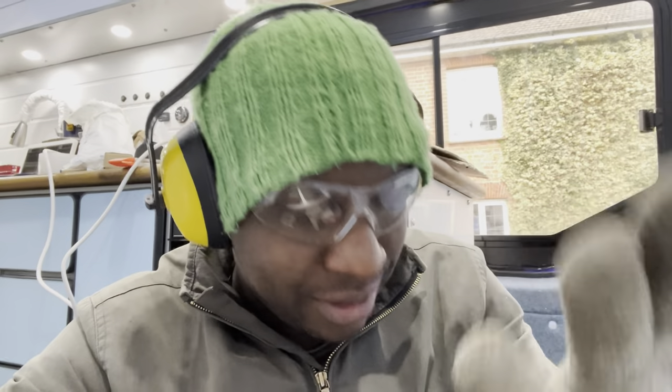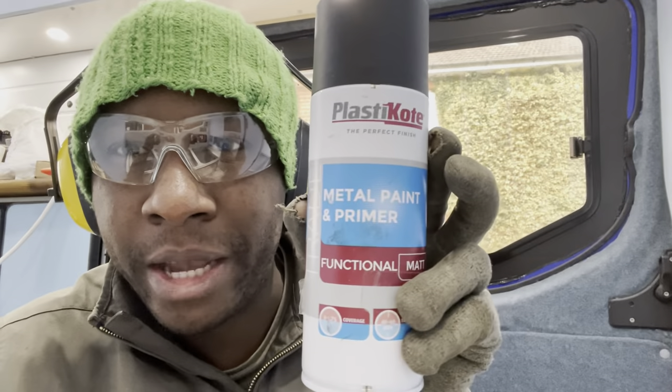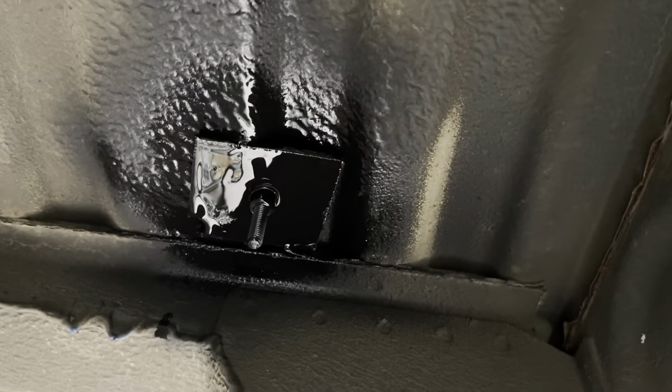I've got my protective hearing glasses and gloves - I need to change these, I've had them since the beginning of the build. And I've got Hammerite paint and primer - metal paint and primer - just primed underneath the van. Underneath the van I've got four bolts: two there, one there, one there - all primed already. It's getting there slowly.